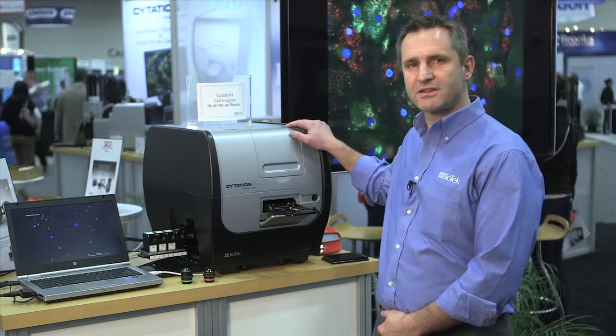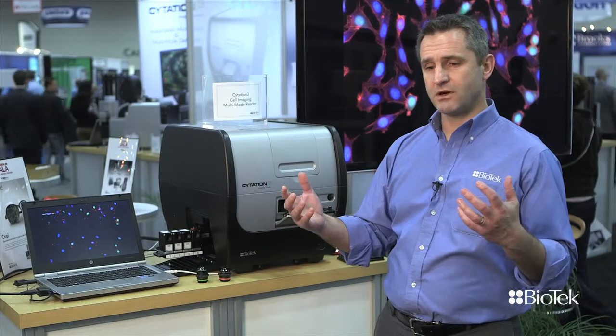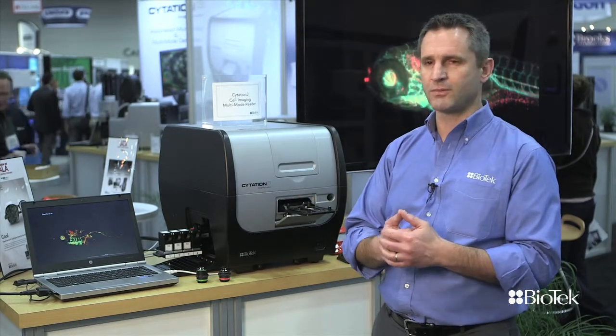Hi, my name is Xavier Mouretti. I'm the head of product management at Biotech Instruments, and today I'm going to be talking to you about Citation III, which is our new imaging plate reader. It's a product that's really exciting for us because Biotech has been in the world of automated instrumentation for many, many years, but it's really our first step into automated imaging and automated microscopy.